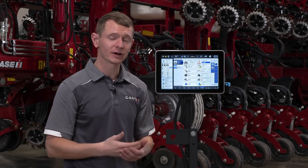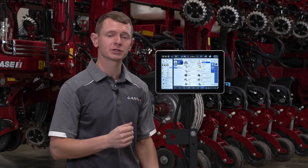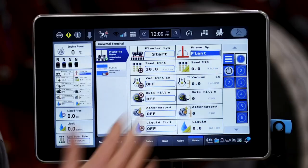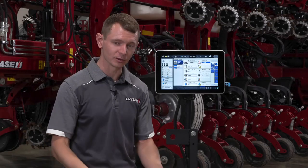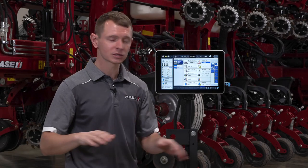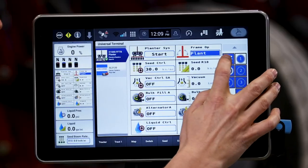A couple things that I need to verify before I do that load cell calibration. Number one, I would like the frame to be in plant mode. I want to make sure that I am unfolded and the planter is fully raised with all row units at full suspension.